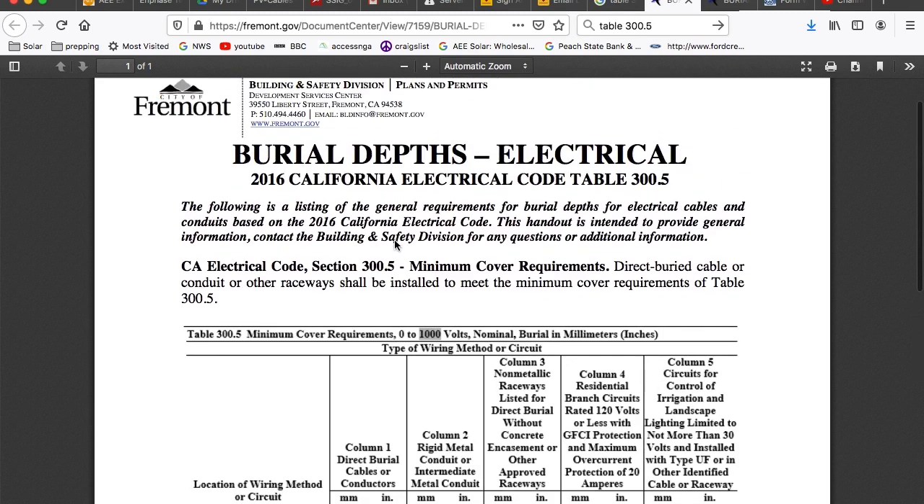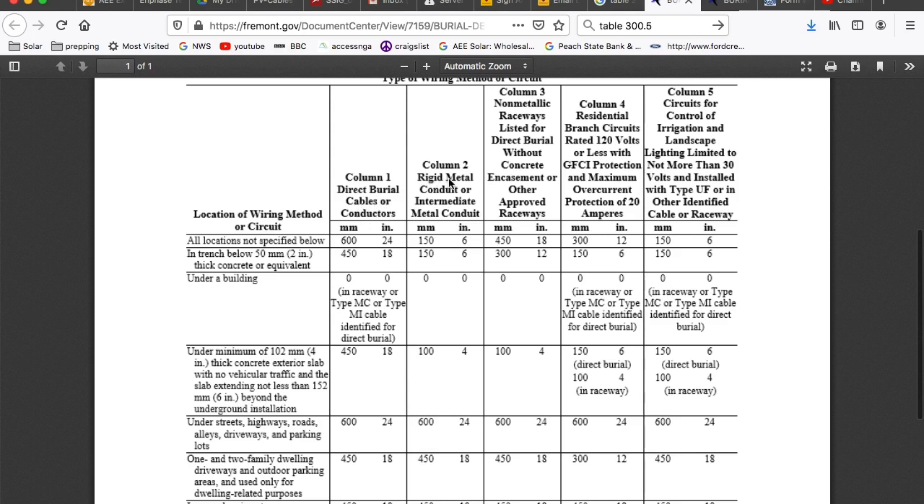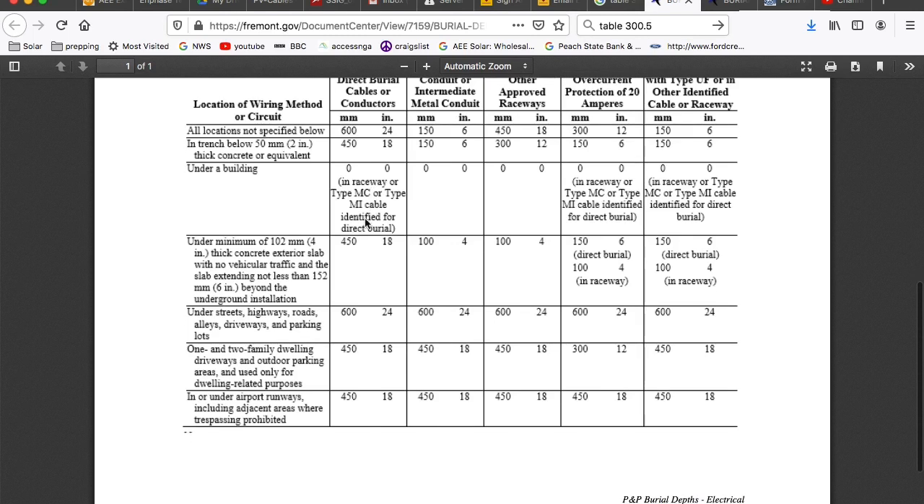This is a document by a local government in California. Usually where we hang out is in the non-metallic raceways listed for direct burial without concrete, and sometimes in the direct burial category. 18 inches applies under a slab with no vehicular traffic. Under streets and highways you get into 24 inches — when you're going under roads you want to be 24 inches. For one and two family dwelling driveways and outdoor parking areas used only for residential, you can do 18 inches. All locations not specified require 24 inches, so 24 inches is kind of the max.